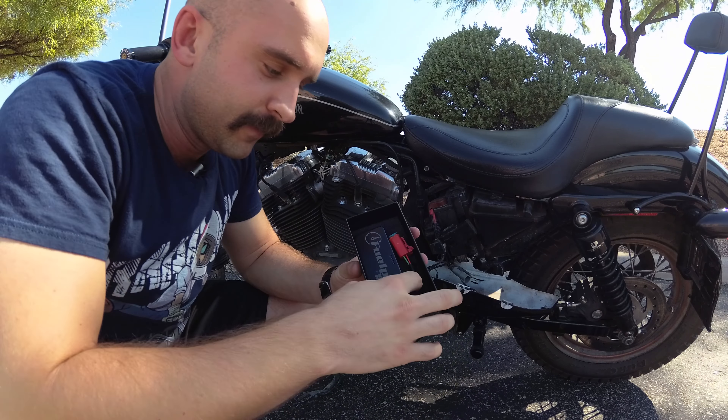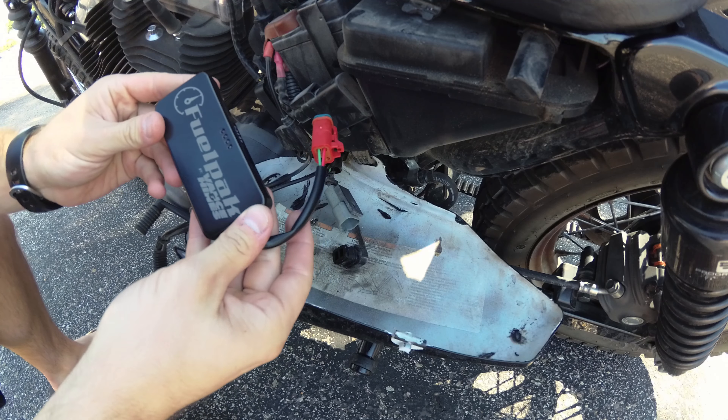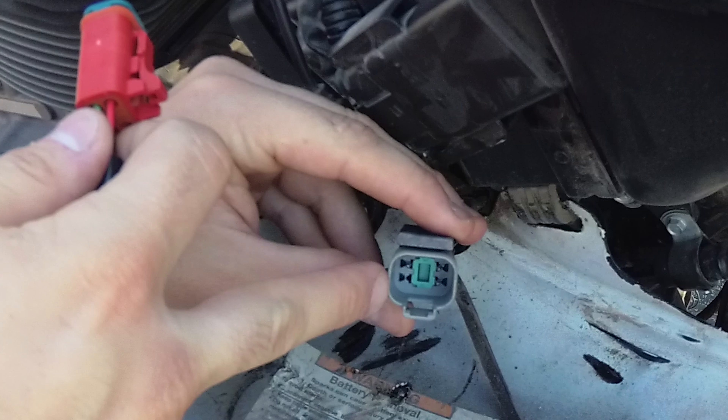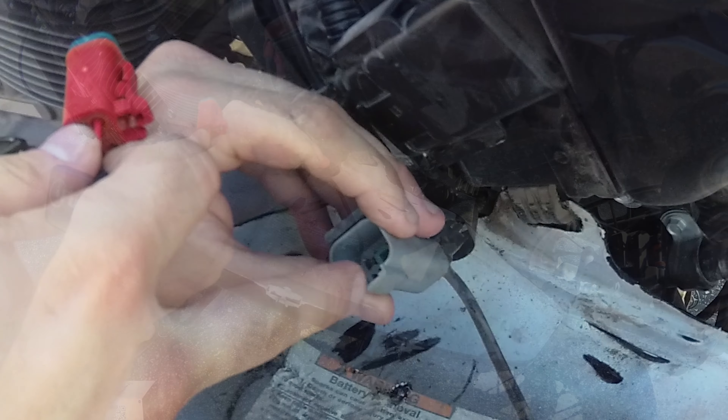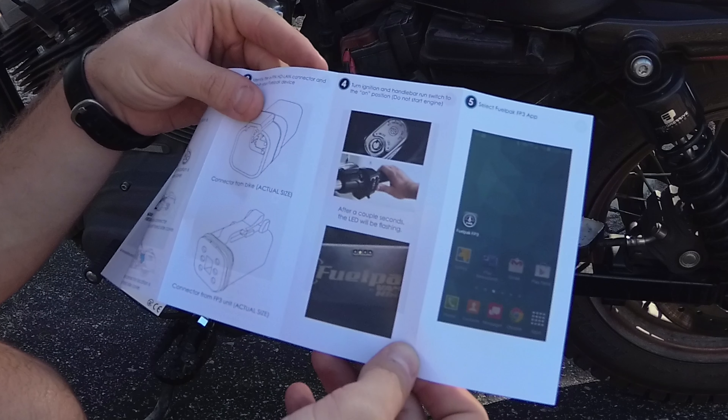Another thing you're going to have to do is find your ECM. I could not find anything online, so I actually had to go through my Sportster manual to locate it. What you have to do is pop off your battery cover — this is all Plasti Dip white from last year when I painted everything white. Right here is your ECM. This is what you're going to plug into when you need to find trouble codes and when you connect the Fuel Pack FP3. You pull out this black plug, which is just there to prevent dirt and grime from getting inside.